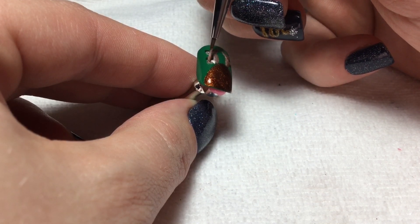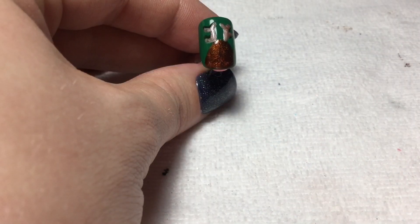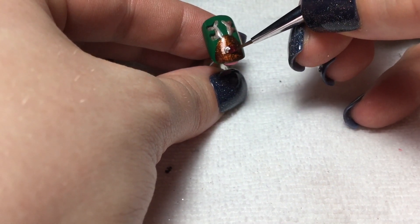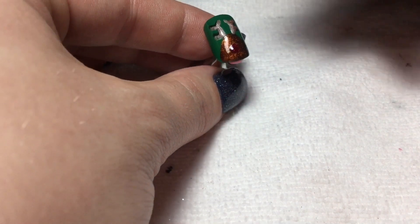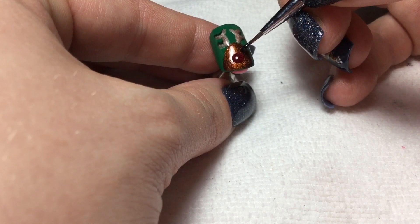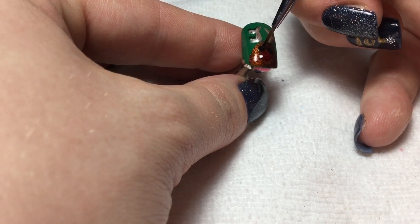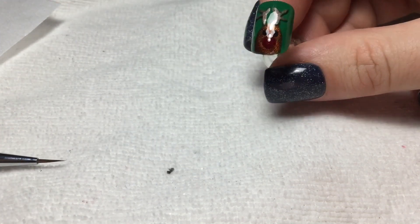I want the black to be like a little shadow. And then I'm gonna do a big bloop of that sparkly red in the middle of the face, and give them two little black eyes. This is what the completed one looks like.